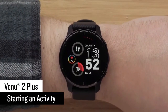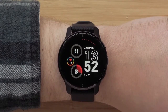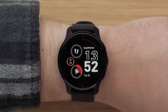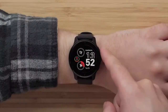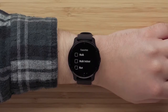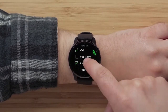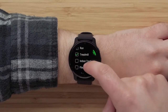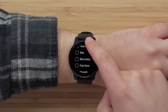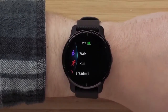Next, we'll walk through how to start an activity. You can customize the available activities in the Garmin Connect app or on your watch. Press the top button to access the apps and activities list. Tap individual activities to select them, then press the top button to add them to your favorites list.